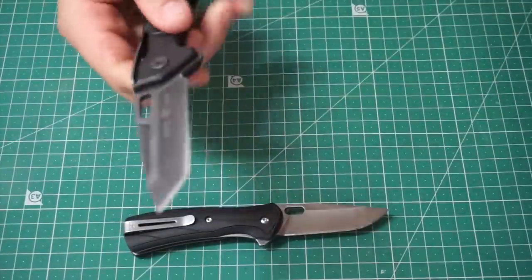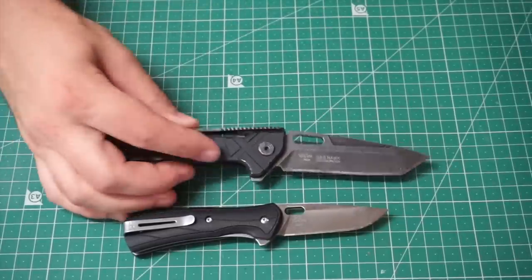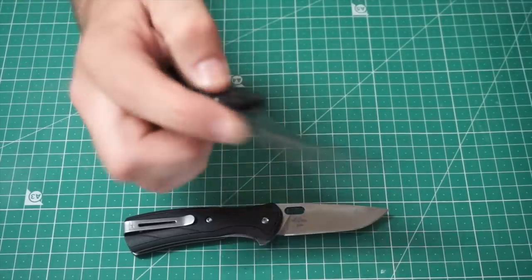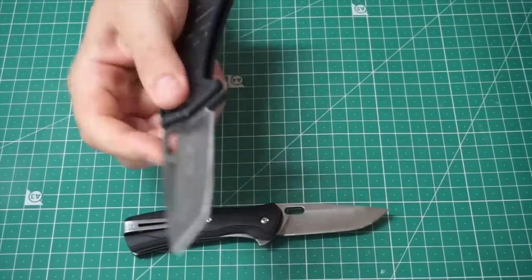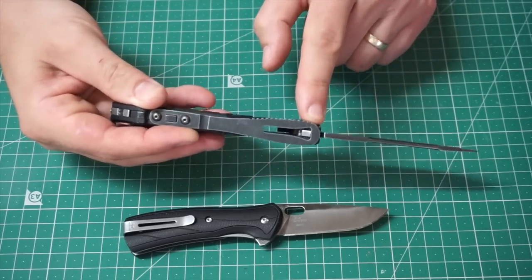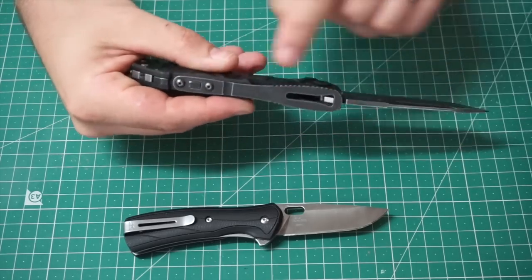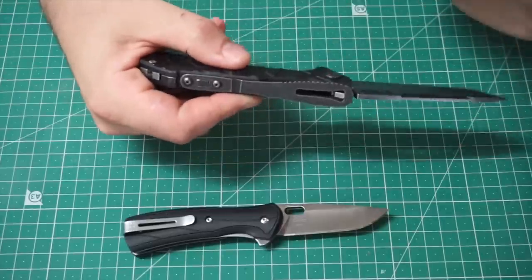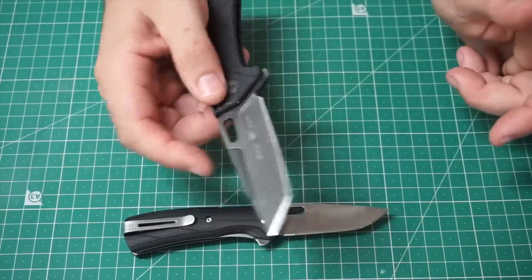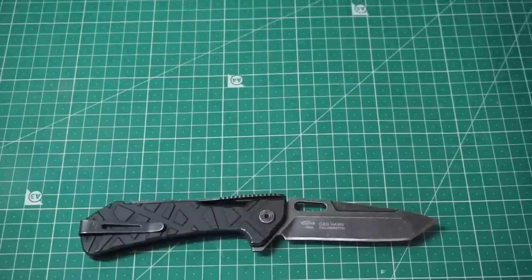Next we've got the Buck Marksman — definitely one of my favourites. Absolutely love the Marksman: 154CM steel, aluminium handle, deep carry clip. The strap lock from the Hawks is a very cool lock — hard to demonstrate but quite natural when you're just using it. It holds the blade in place by having the tang wedged under the strap when it's open, so to force it closed you'd need to pull the strap forward and pull out these two screws. A great knife — tactical looking, but it's got that fidget factor and overall quality that makes it a definite winner. Definitely in my top three.